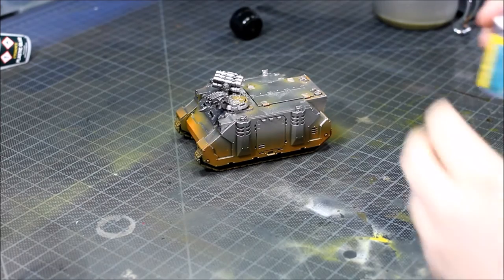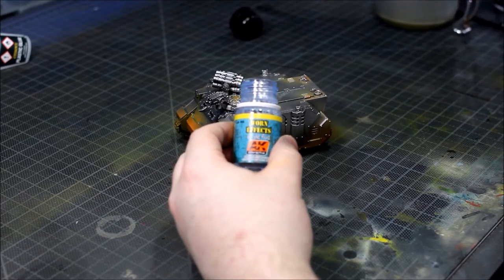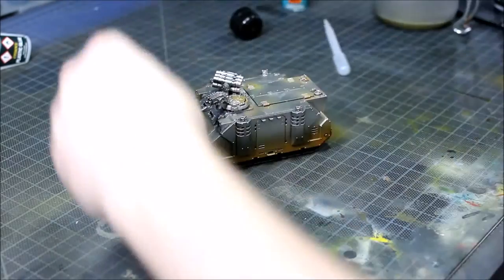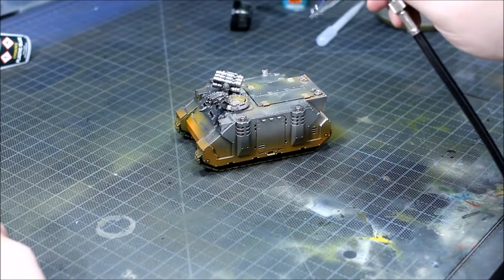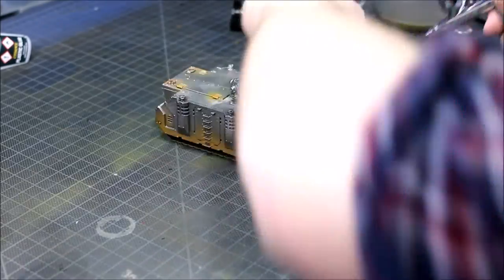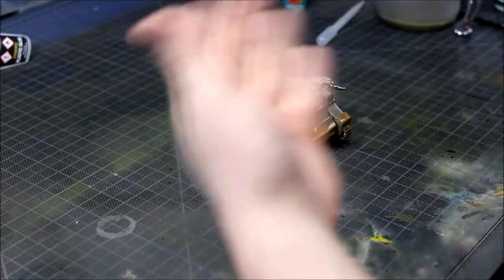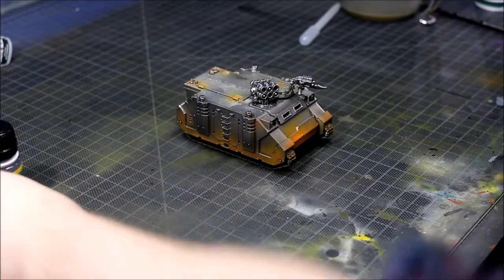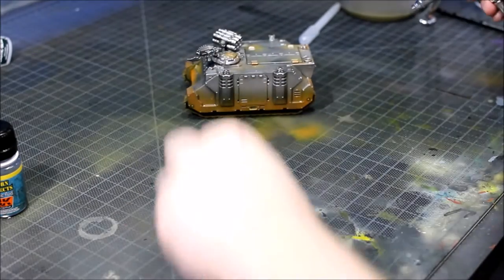With the gloss varnish fully dry, we're going to move on to the Worn FX liquid now and use this straight from the bottle into the airbrush itself. The more coats of it you use the more severe the weathering will be, and also the less drying time you give it the more severe the weathering will be. As I'm looking for a not very severe weathering effect, I'm just going to do two coats and let it completely dry before I start putting on the next layer of paint.